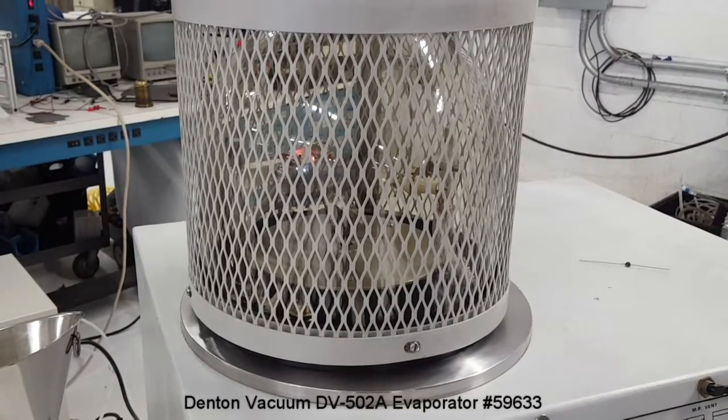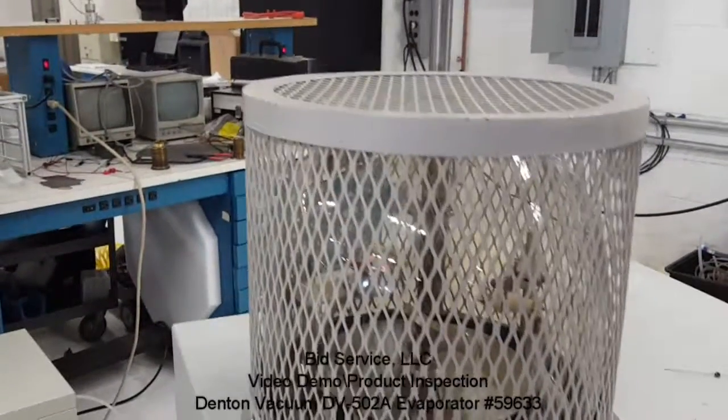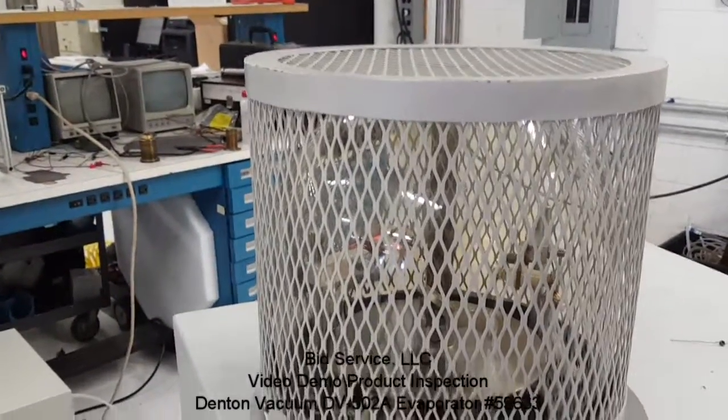It is recommended to use protective glasses when the thermal evaporator filaments are turned on.